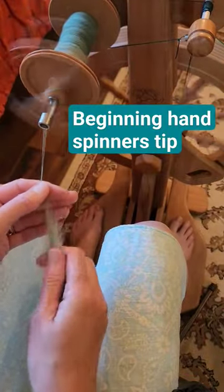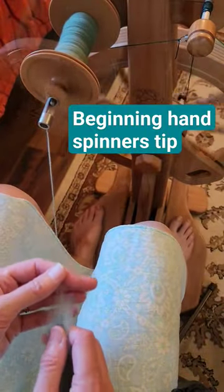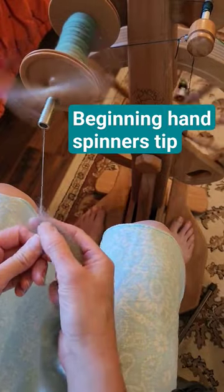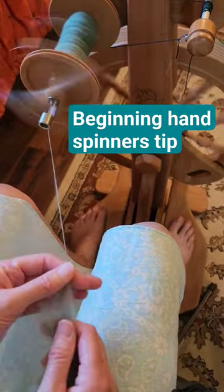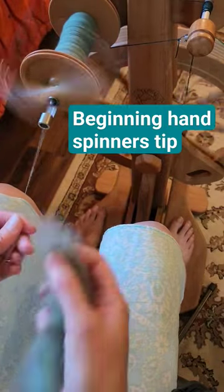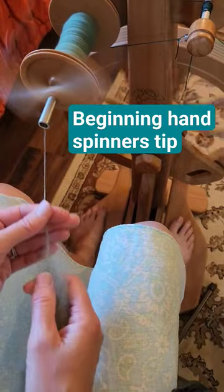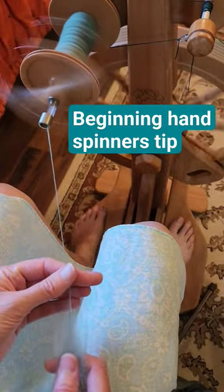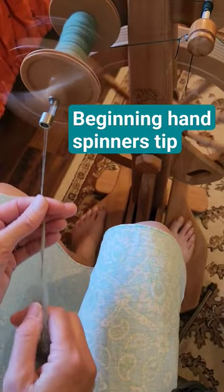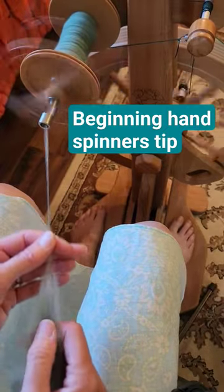One thing I tell all beginning spinners is to practice your joins. Get a good join, break, and then practice and do it again. Because the more comfortable you are with joining your yarn, the more comfortable you're going to be with spinning — because you're not so afraid of the yarn breaking on you. So beginners, practice those joins.